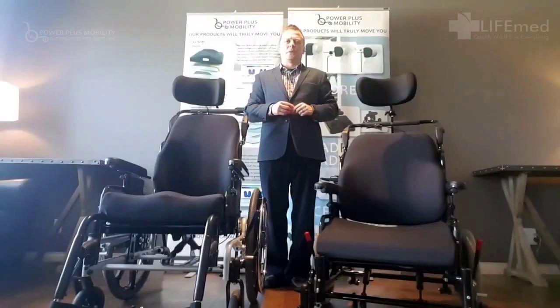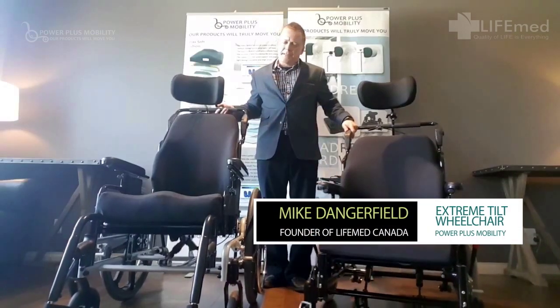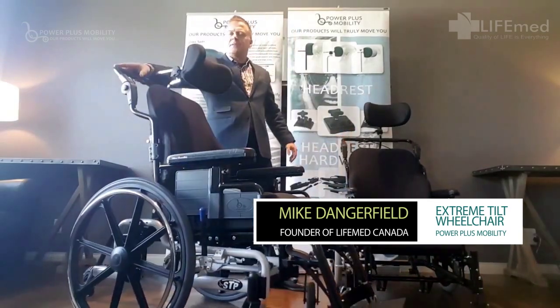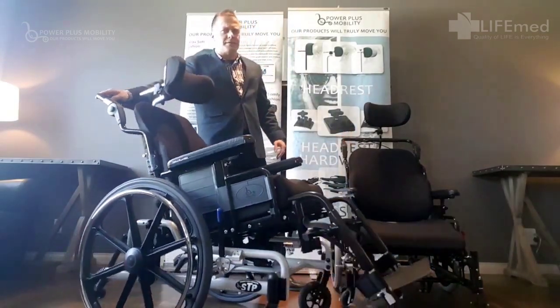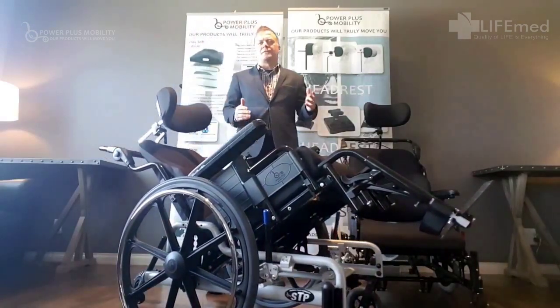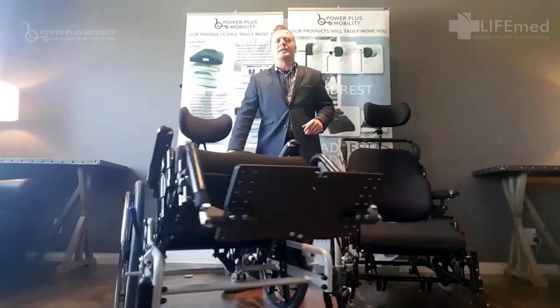I have with me two manual wheelchairs from Power Plus Mobility and they're both classified as tilt chairs, even though they're quite a bit different. The chair here on my right is the STP Tilted Space Chair. It's got one of the smoothest tilts I've ever felt on the market. We can easily achieve 35 to 45 degrees of tilt, and this is going to reduce pressure for the client and add comfort.